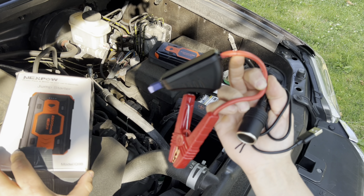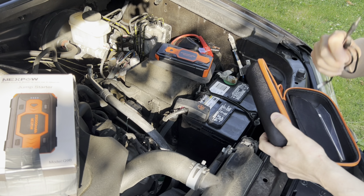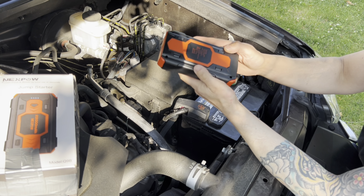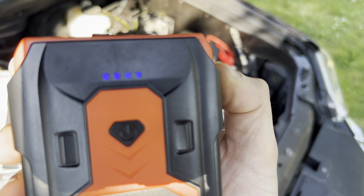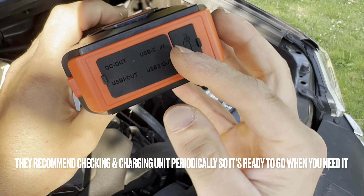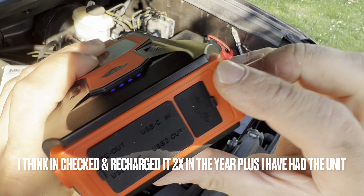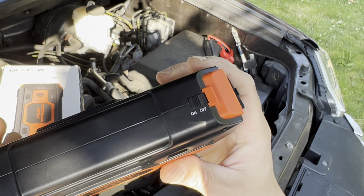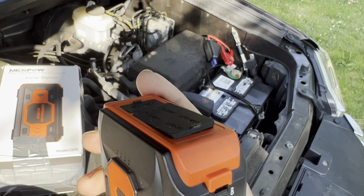We don't need the charger and cigarette lighter right now - what we need is the main unit. You want to turn it on once in a while to check the charge. There's a little on/off button and it'll indicate the charge level. I've got a full charge now because I just recharged it after living through the nightmare. It has DC out, USB out, USB-C in - that's how you charge it - and then the one that looks like a car with the roof up, that's the important one for jumping. It also has a little flashlight on the back, and you can use this as a charging station for your phone in a pinch.